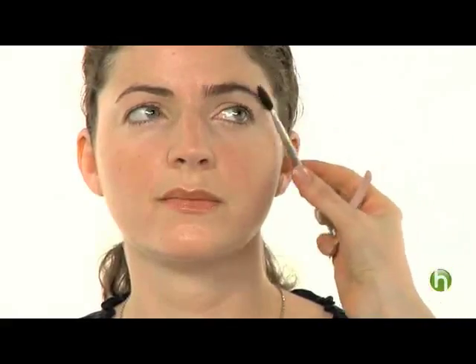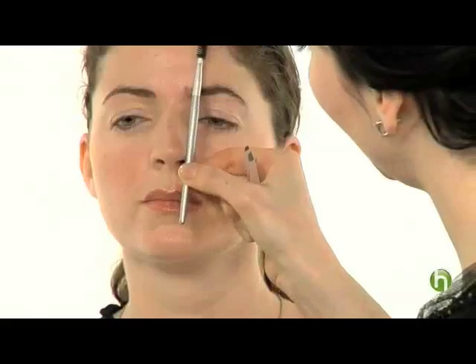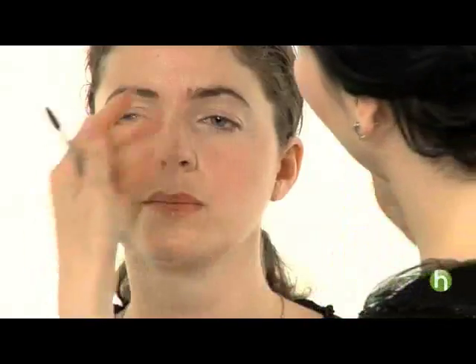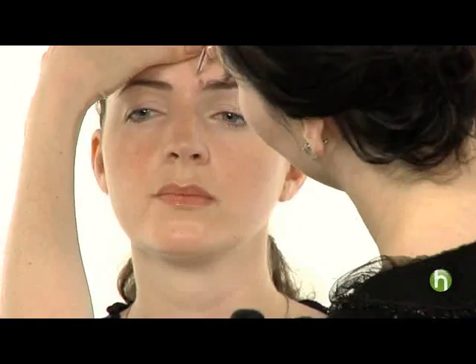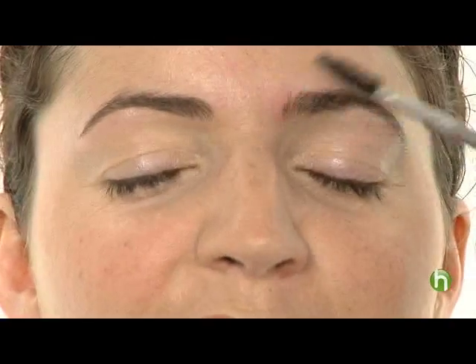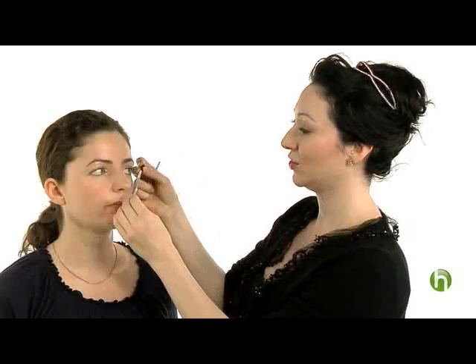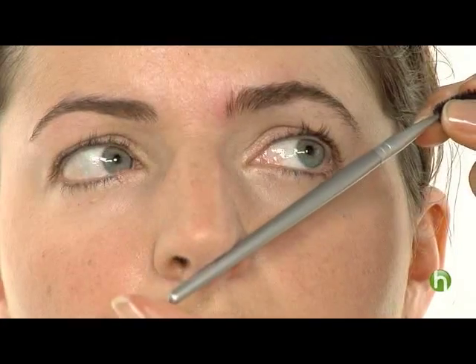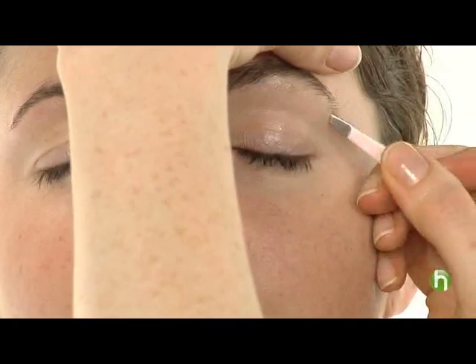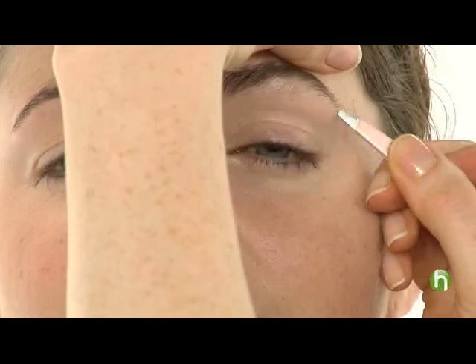Now we're going to start with the tweezing. Following the guideline I mentioned, the eyebrow should start right about there, so we're just going to remove those few hairs on Lucy and open up that eye area for her. Now we can really see those beautiful blue eyes she has. From the tip of the nose to the corner of the eye is where you want the eyebrow to end, so there are just a few hairs on Lucy that I'm going to tweeze to make sure that line is perfect.